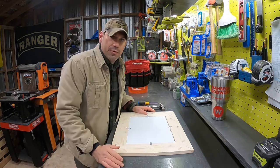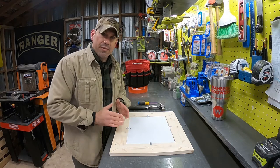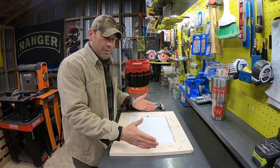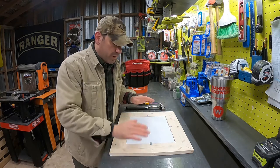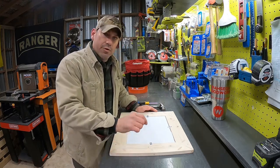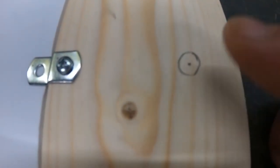Now we need to mount our sawtooth hanger. I put a mark at the center of the top of each of these for landscape, and the center for if you want to hang it in portrait, based on whichever orientation you want. I measure it and mark it center, then circle that dot so that you know exactly which one it is. It'll look just like this.